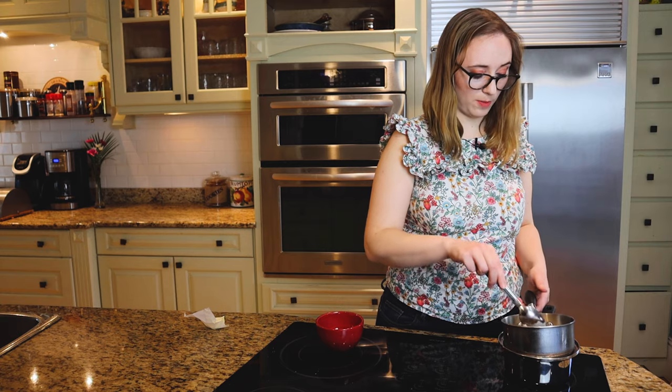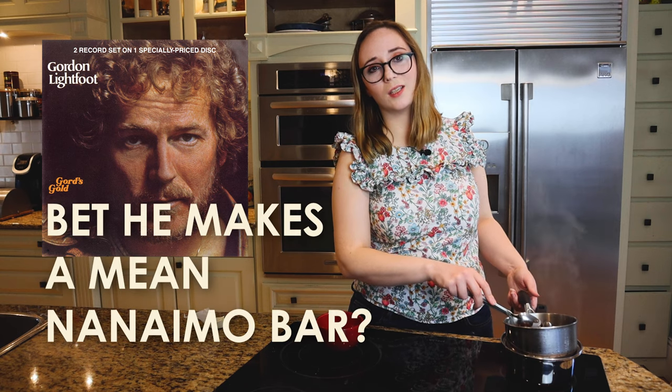Most Canadians could probably do this by simply feeling it in their bones, but I'm choosing to use a recipe today — as should you, if you're not Canadian to the bone. You know who's Canadian to the bone? Gordon Lightfoot. That guy's really Canadian.